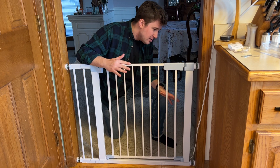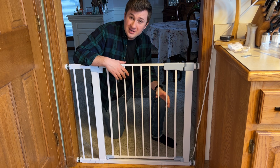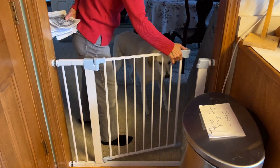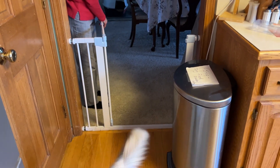All in all, very happy with this gate. Install is pretty easy — most people could do it fairly easily on their own or with the help of a friend. If you're looking at a gate for your pet or for your baby, I think this Comferia safety gate is a great option. I hope this helps your purchase decision. Thanks for watching.